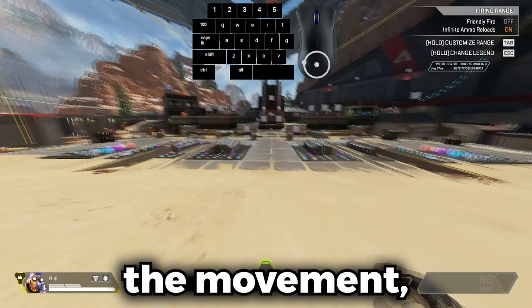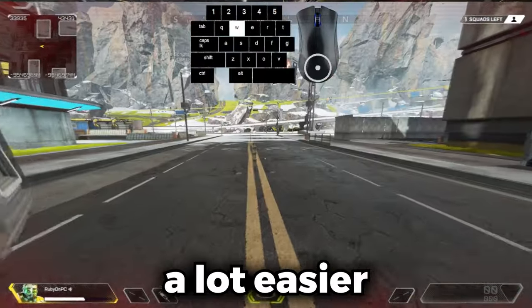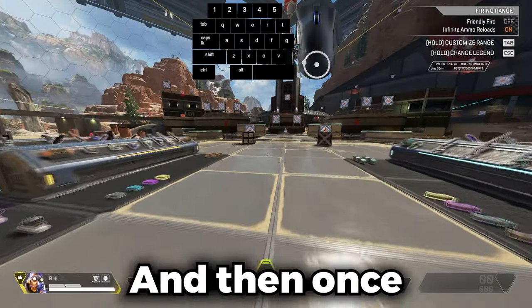When I first go into the movement tech, I let go of all my WASD keys once I'm actually sliding. This makes it a lot easier and you won't jumble your fingers.